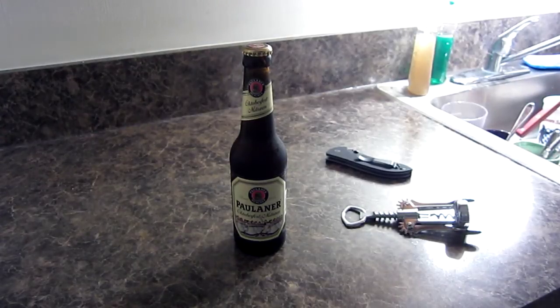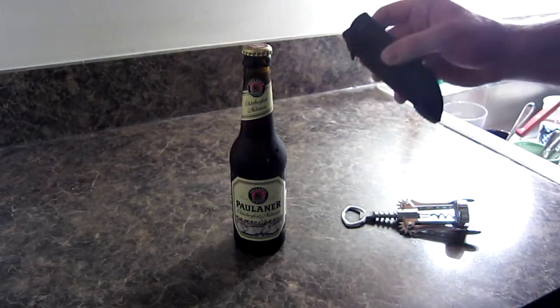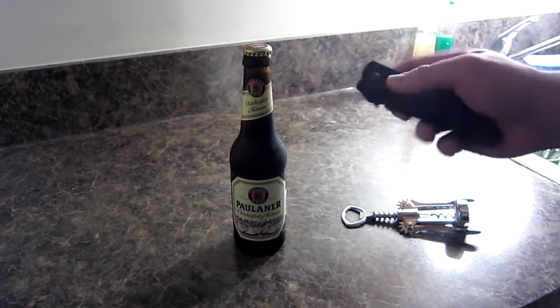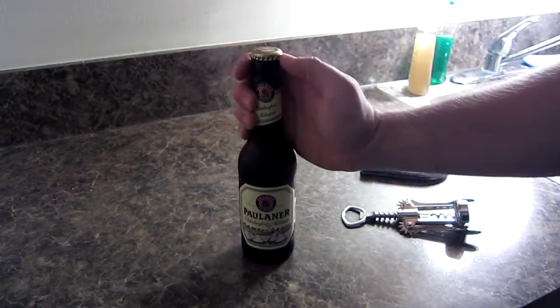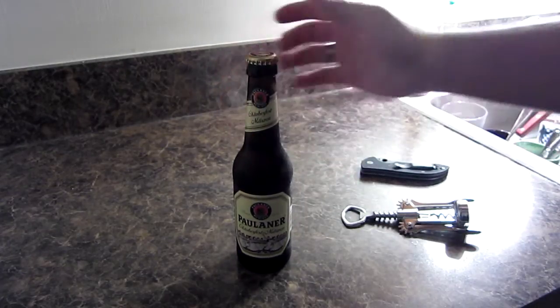Hey YouTube, I wanted to make a short video showing you how you can use the wave feature on your waved Emerson to uncap a beer bottle or a soda bottle.